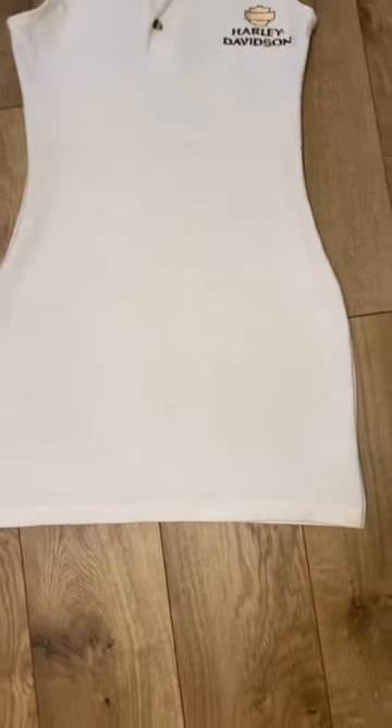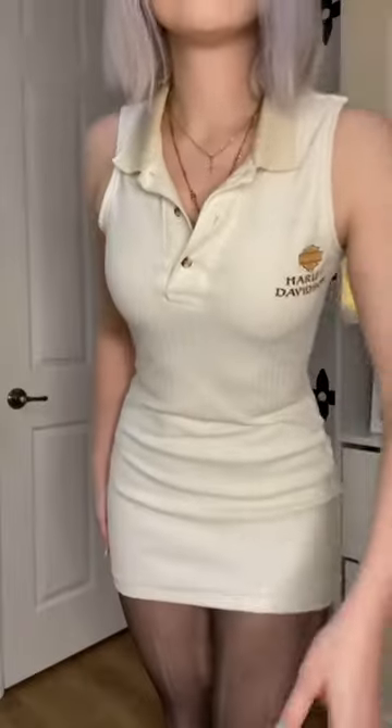I used the pre-existing hem, but if you need to hem it, you're just going to repeat that last step. Here's what it looks like, and this is probably how I'm going to style it for winter.